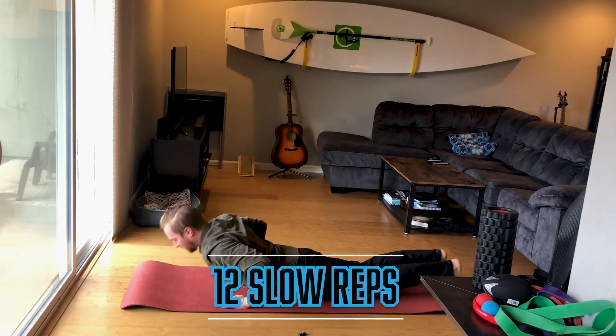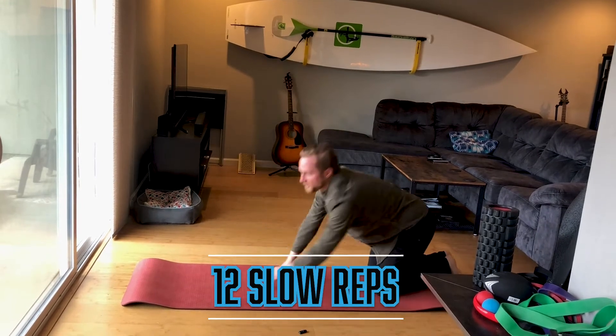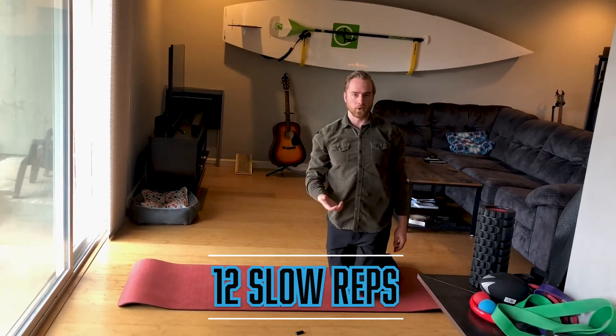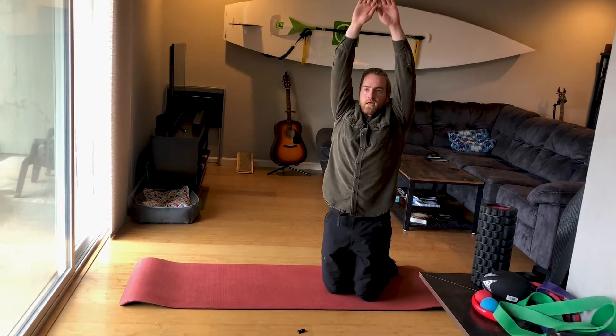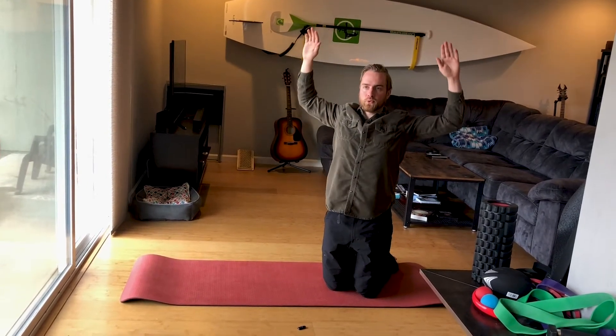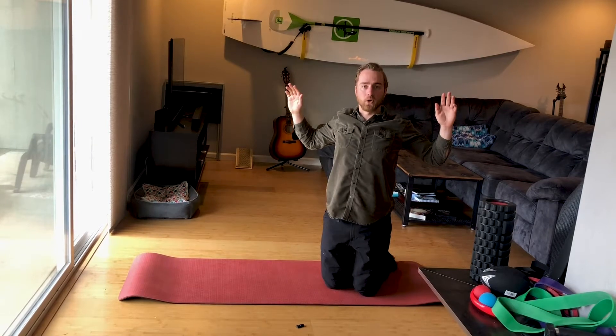I want you doing 12 reps with very slow and deliberate breath — inhale on the way up, exhale as you're pulling. That's move number two.